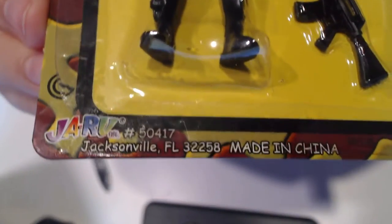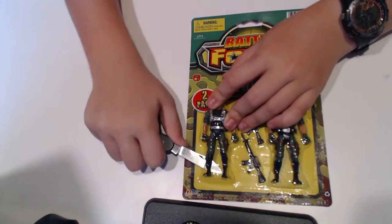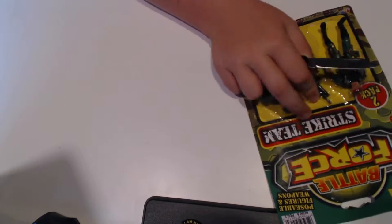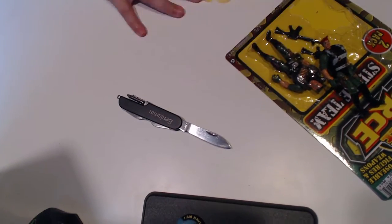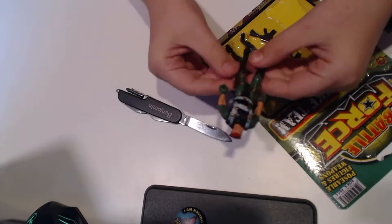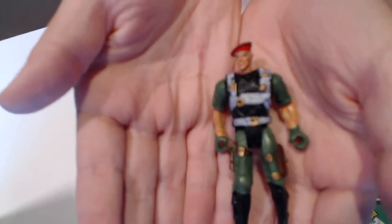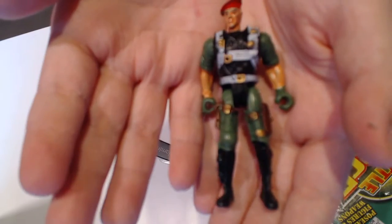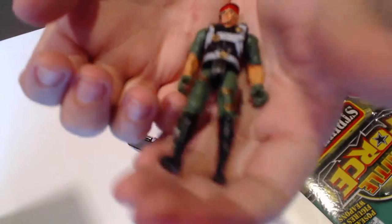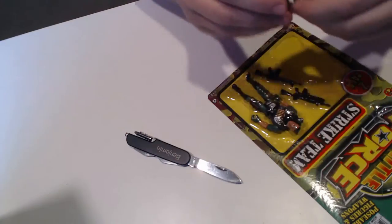Right there — Jaru — they made the cap gun, so I don't know how that's gonna go. Let's make the incision. It looks good. Since they didn't come with names, we've got to come up with names. This is Sergeant Surge — everybody loves that name because, in general, it's pretty cool.